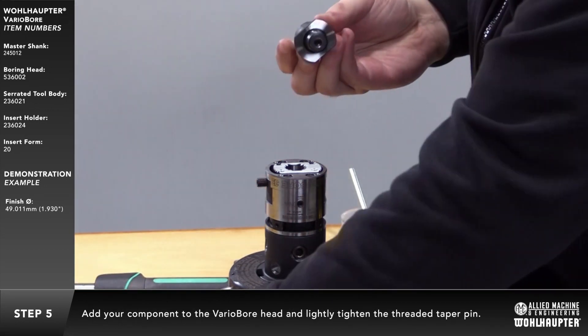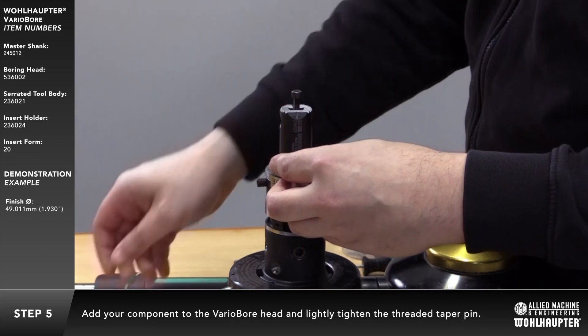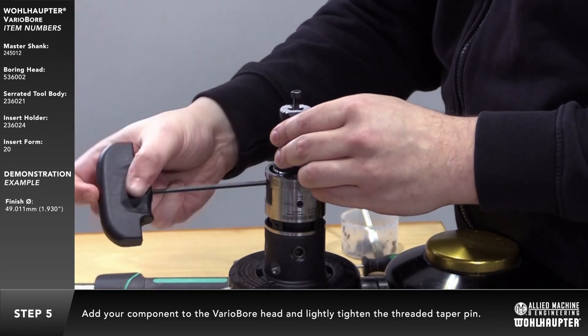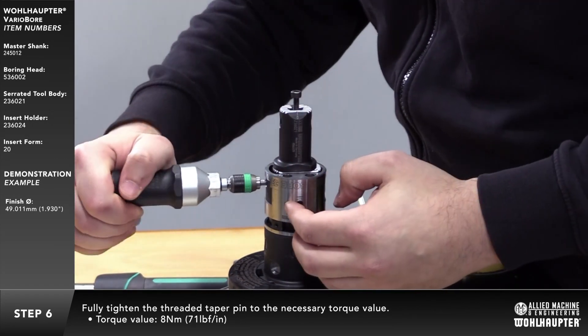Add your component to the variabore head and lightly tighten the threaded taper pin. In this example, a serrated tool body with an insert holder was added. Fully tighten the threaded taper pin to the necessary torque value.